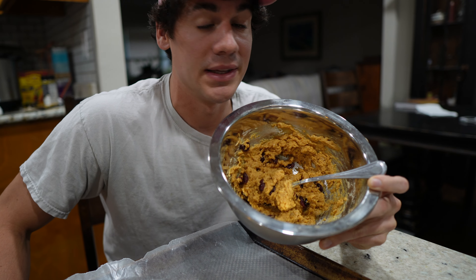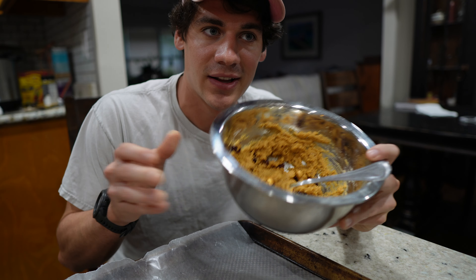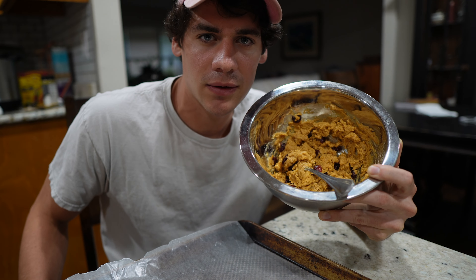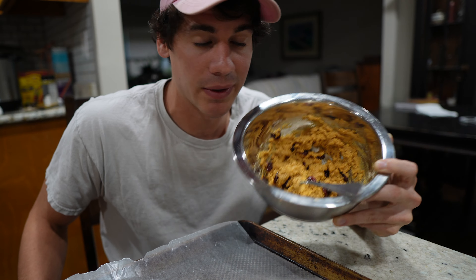It also calls for two tablespoons of coconut, but I don't like coconut so I'm not going to add that in. And then three tablespoons of mini chocolate chips — I can't have dairy, so I'm not going to put that one in either. I'm just making it so I'll be able to enjoy it.